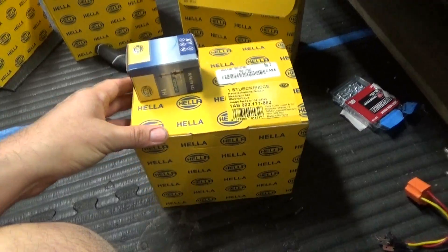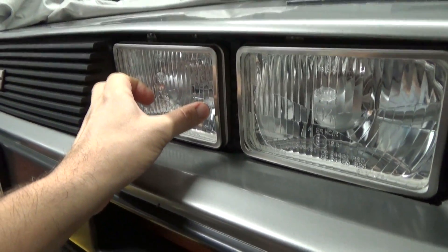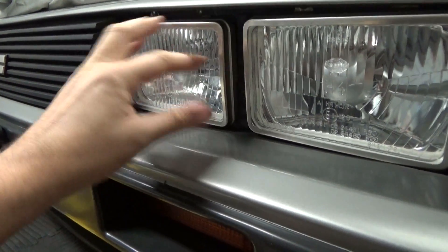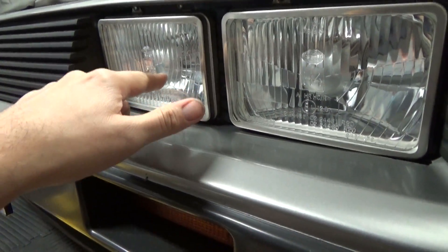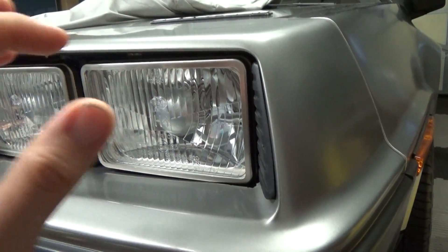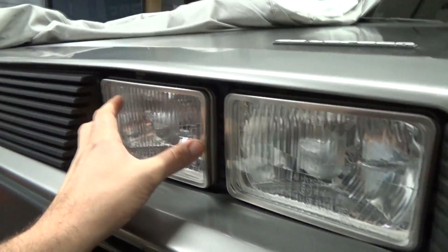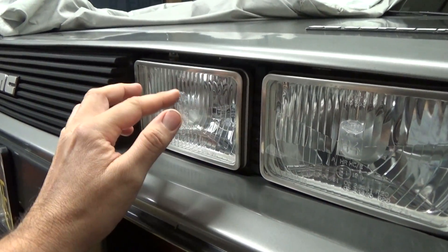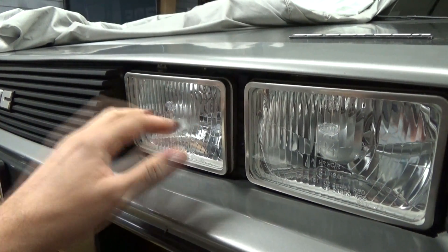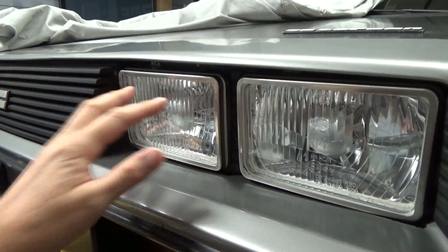I've done some research and there is a high beam version of this lamp that you can get from Hella. It's for an H1 conversion and it looks a little bit different than this. I don't think it has the shield on the inside like this one does, since this one is a low beam lamp — but they do have a slightly different-looking conversion headlamp for the H1. If you want to get those, you can go on their website. At the end of the video, I'll show you exactly what to look up to find which one you need to purchase.